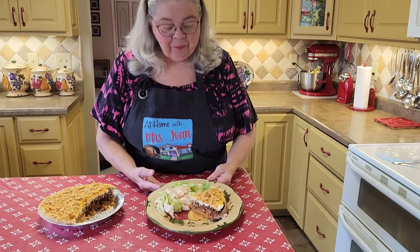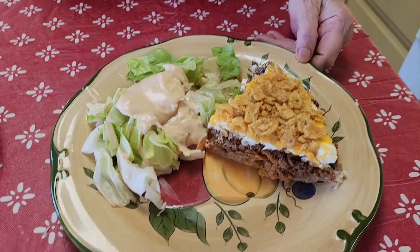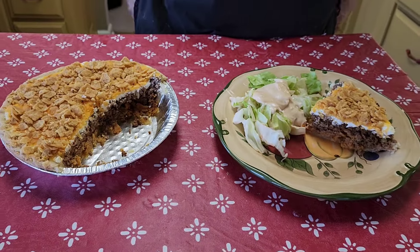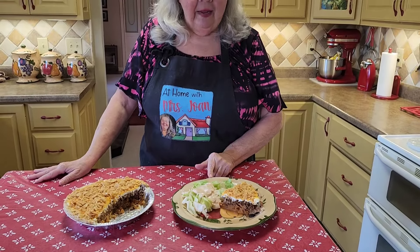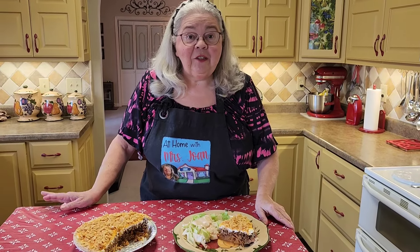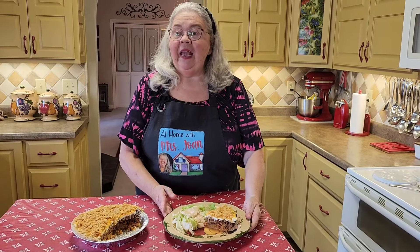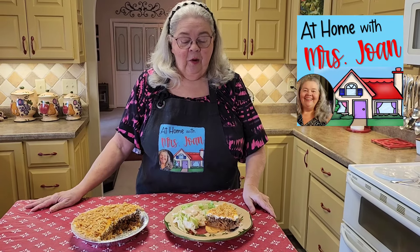Here it is, y'all. I cut out a piece — you can see the crunchy Fritos on the top. It cooked for 30 minutes. So anywhere from 25 to 30 minutes to let all your cheese and everything melt good. I've got a salad on the side — that's what we're going to have, with my homemade Thousand Island dressing on top. You can look that up because it's on the channel. This is what we're going to enjoy tonight for supper: taco pie, also known as Frito pie.